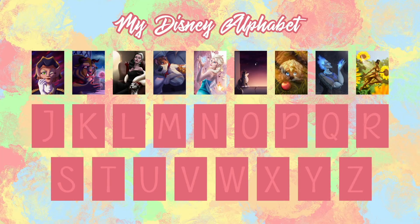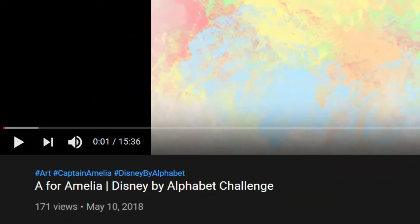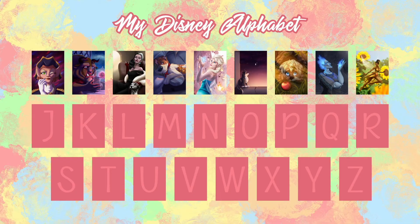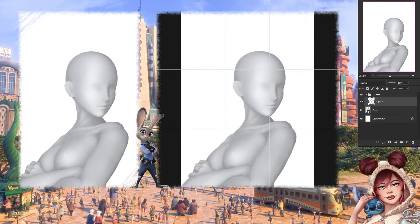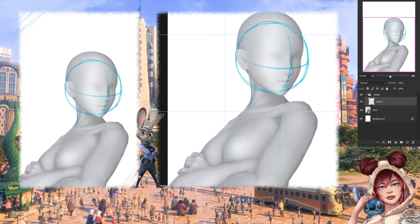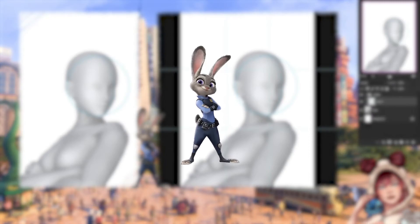Hi everyone, welcome back to another Disney by Alphabet video. Hallelujah, we're finally onto the second row of letters — after three years, today we're onto the letter J. I originally juggled around with the idea of working with Jim Hawkins from Treasure Planet or Jafar from Aladdin, but considering my last couple entries included a god and a fairy, I figured it wouldn't hurt to tackle another animal instead. Thus Judy Hopps from Zootopia bounced onto the list in their place.